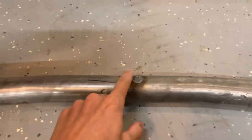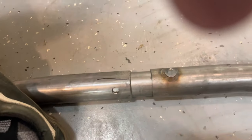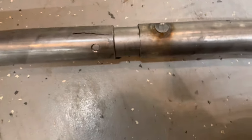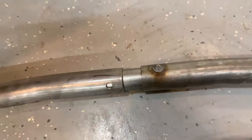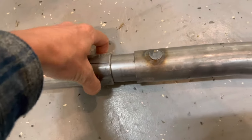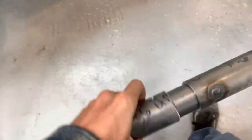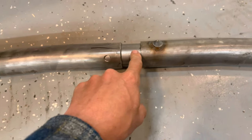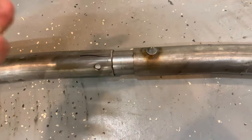I plug welded one side just so the sleeve wouldn't slide. You can see that sleeve in there — it's going to go completely all the way together. There's a plug hole there and another one on the other side. We're going to weld that, weld this seam, and then put it back in the truck.